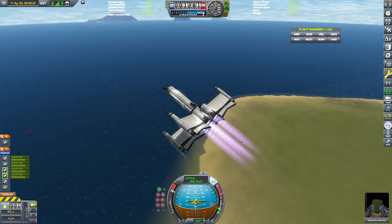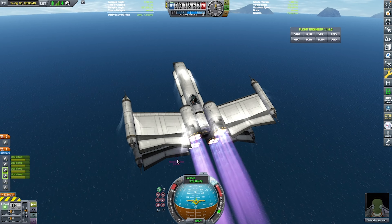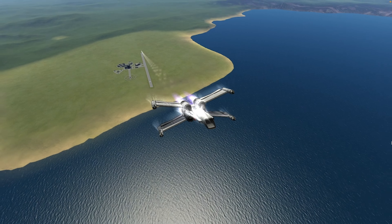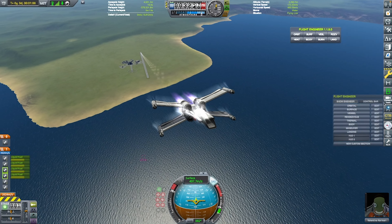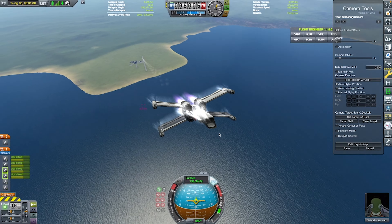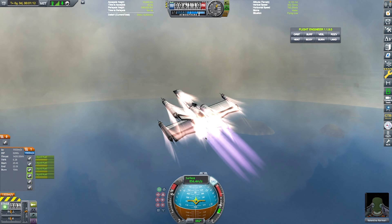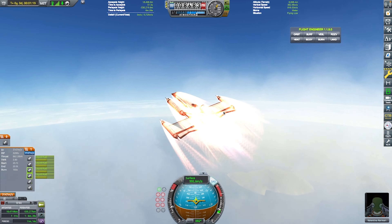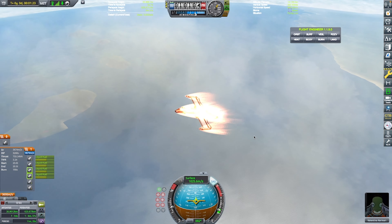Here we are on our first attempt. I have a Terrier engine on there, but I do love the Terrier — it's just not enough Delta V for an SSTO to get us into orbit. So I switched to a nuclear engine later on, but even that proves to be insufficient. I tried so many times.